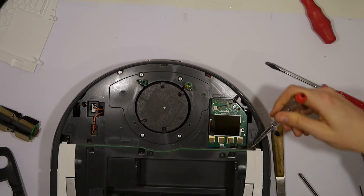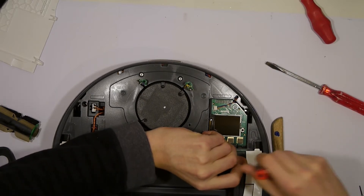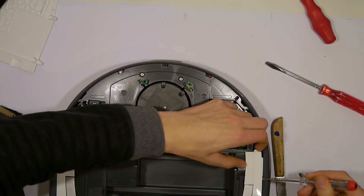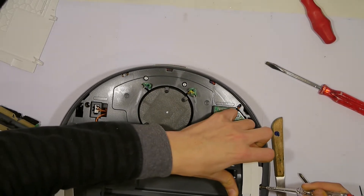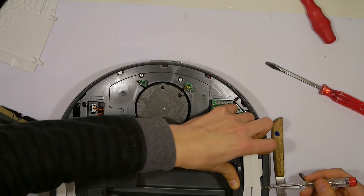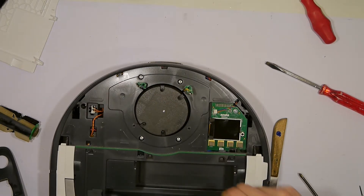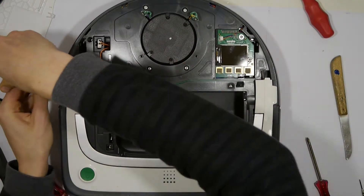Then you can put this aside. The last difficult part: you need to get these white little clips on the top right and left out of the mounting. You lift the top up, put a screwdriver on the top right, squeeze and bend it — with patience you can pull it out. Repeat the process shown in the video on the left side.